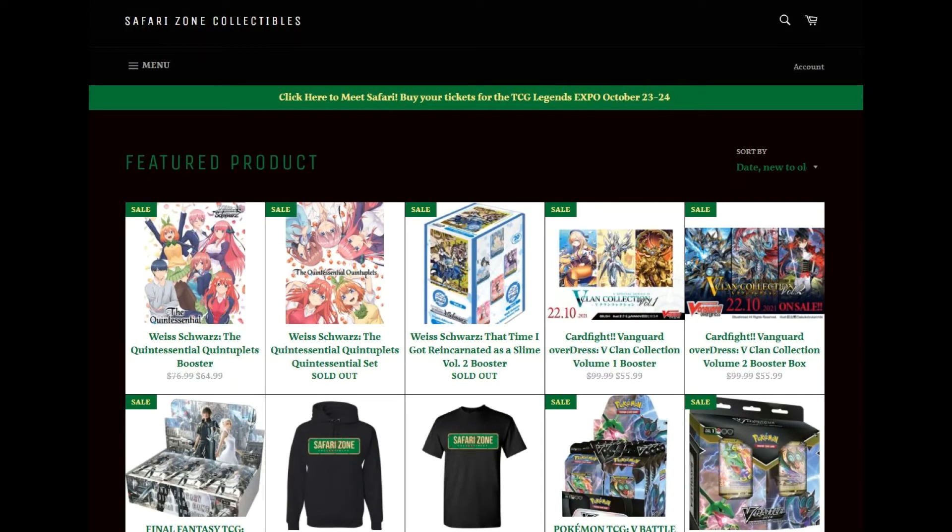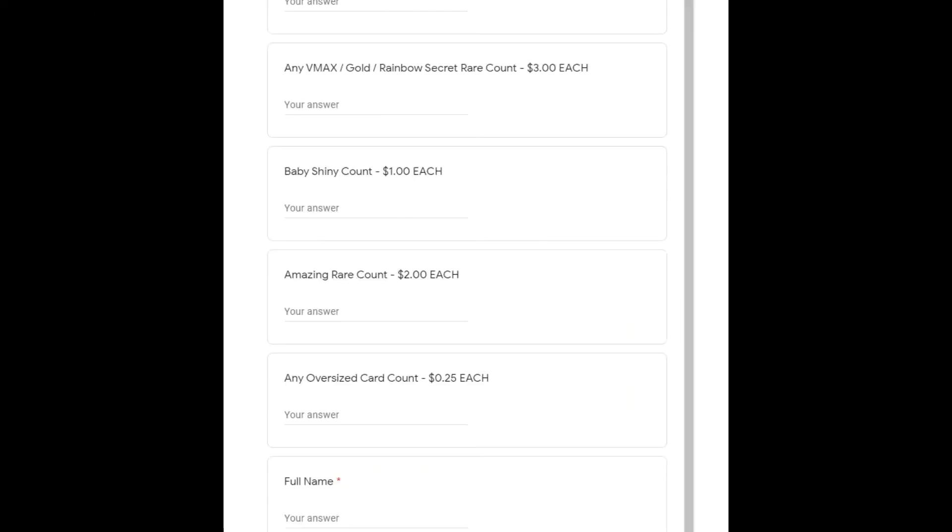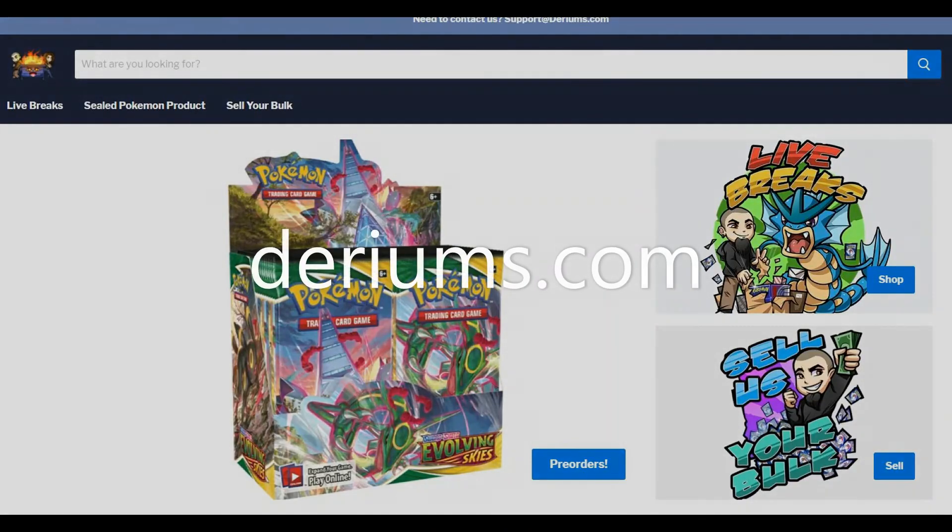Next up is Safari Zone. The nice thing about them is they do accept basic energy cards at two cents per card and jumbo cards at 25 cents each. Their current uncommon and common rate is 0.048 per card. One thing they don't have is a store credit incentive — whatever you get is what you get, either through store credit or PayPal payment.